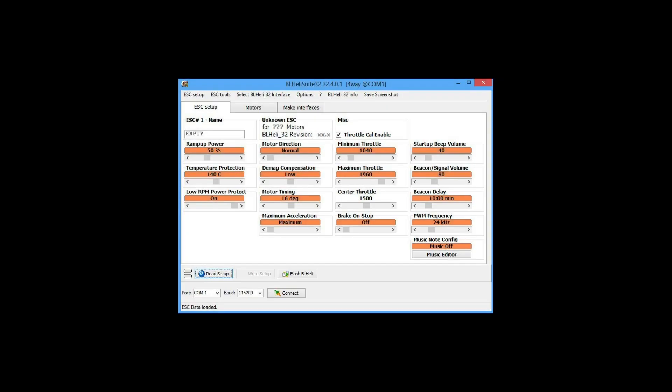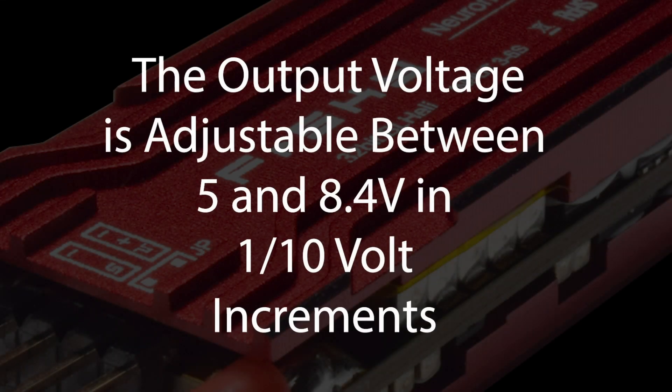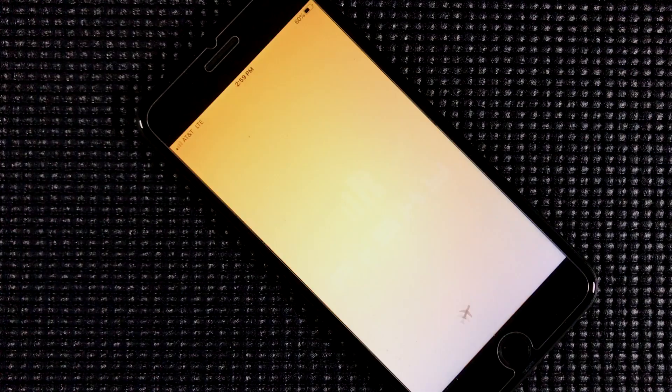It's compatible with BLHeliSuite. The Neuron's got an SVEC output that's adjustable between 5 and 8.4 volts, with 5 amps of output current. The output voltage is adjustable using LewisGrips or FreeSky's Freelink app.